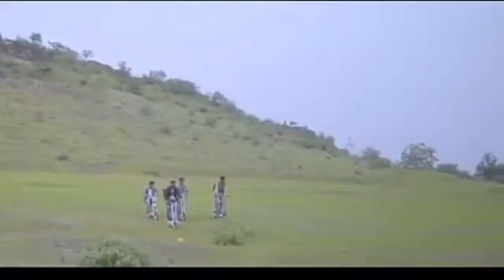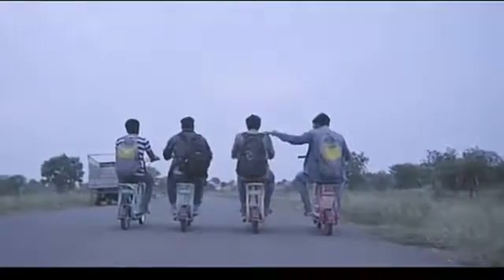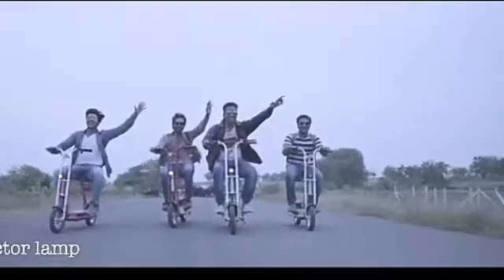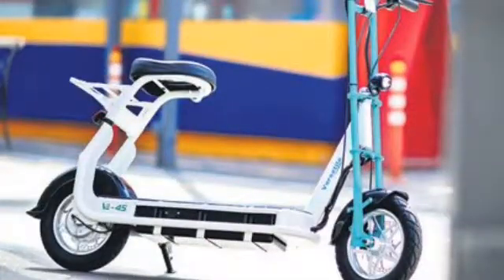The V45 has a range of 45 kilometers, the V55 has a range of around 55 kilometers, and the V90 has a range of 90 kilometers. The price of the V45 variant is 25,000 rupees, the V55 is available at 28,000 rupees, and the V90 variant will cost 35,000 Indian rupees.